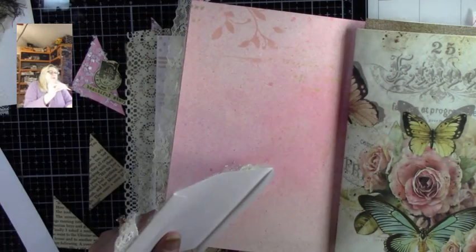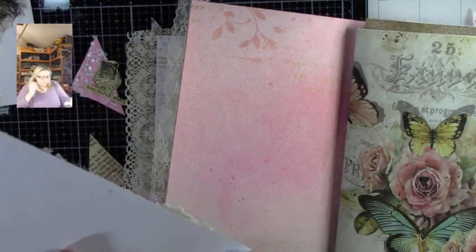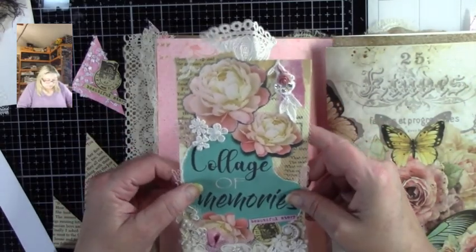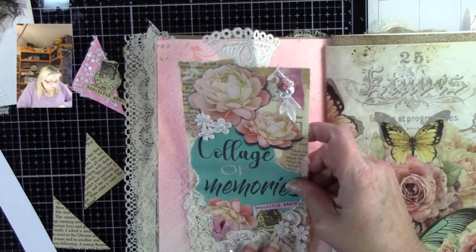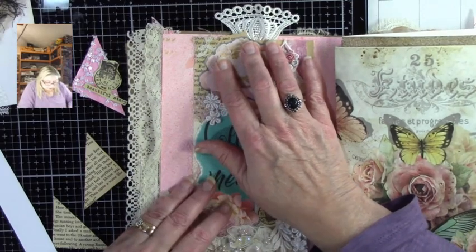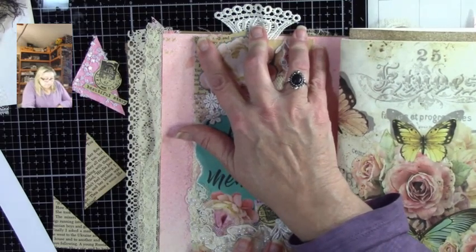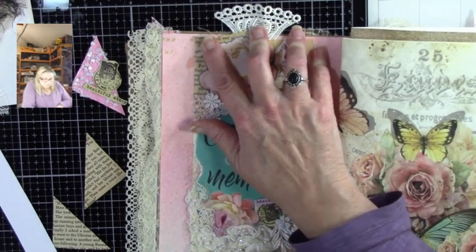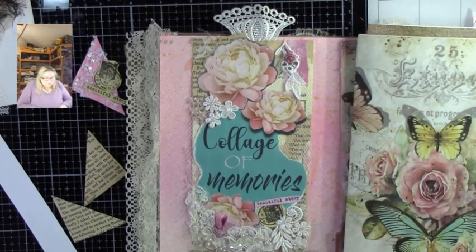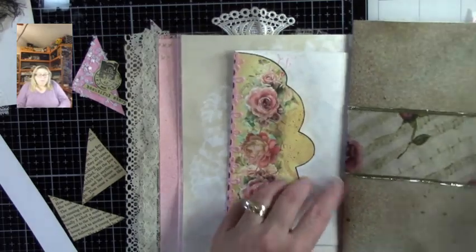I'm going to add those pearls to the flowers. Let's go ahead and put this down. It's not quite as tall, so I'm just kind of centering it as my page is. And there we go. We'll let that set.